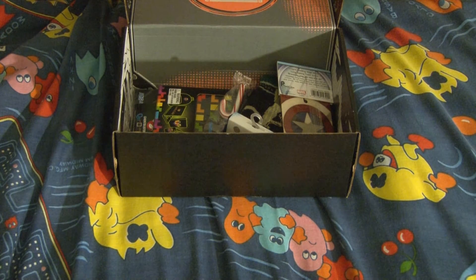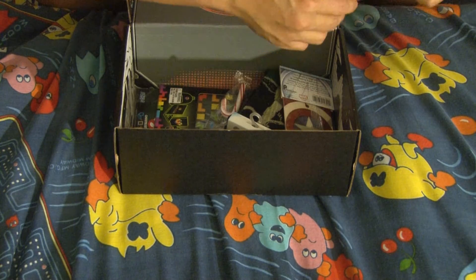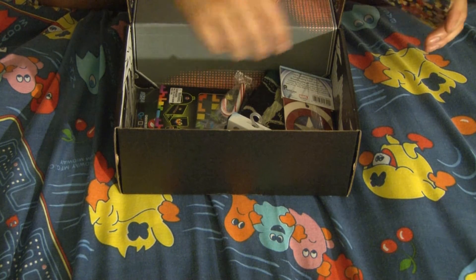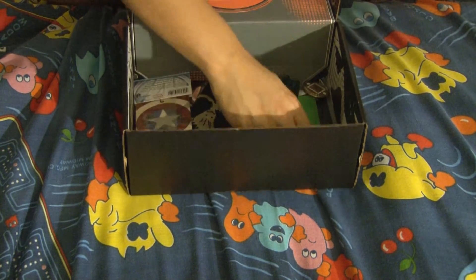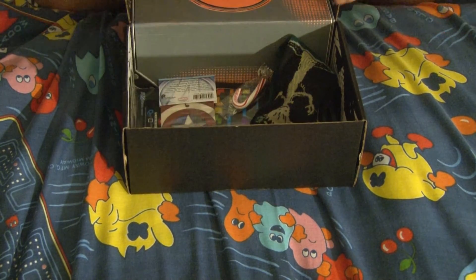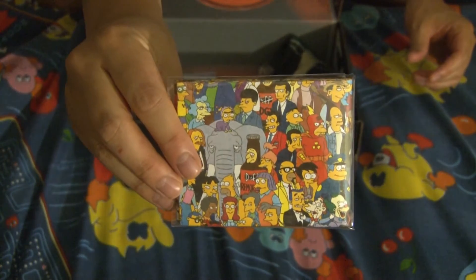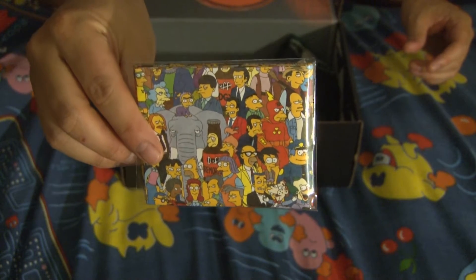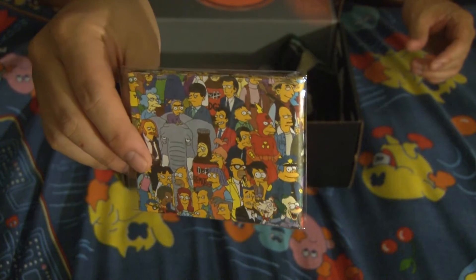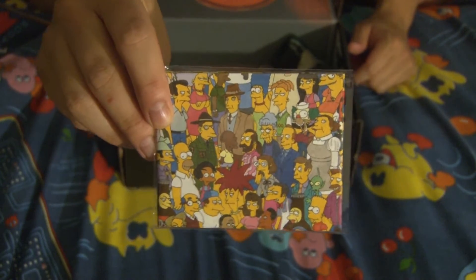And I know my friends would like this. It looks like it's another one of those indestructible wallets, but it's Simpsons themed. A while ago they actually had another one of Batman. So I know there's a lot of Simpsons fans out there.